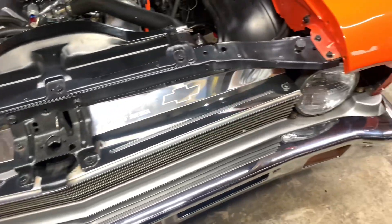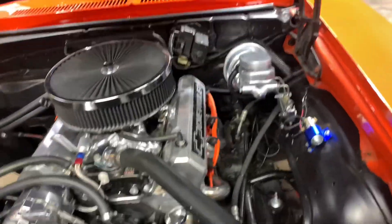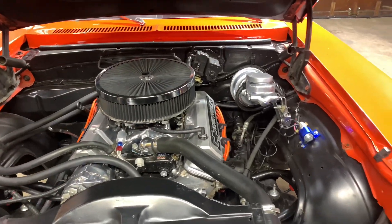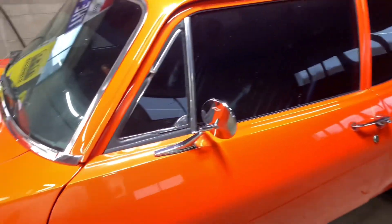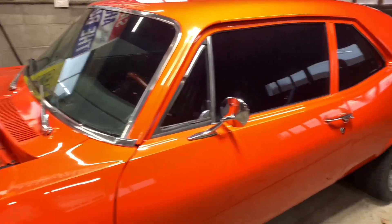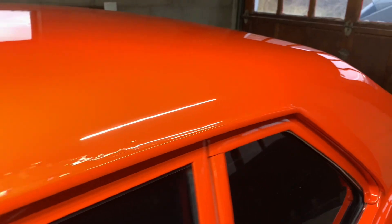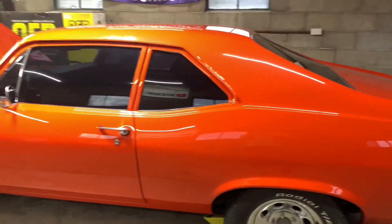Gonna get the grill out and try to get the front bumper off and headlights out. I just had my torpedo heater on here so I got a little bit of moisture. I'm gonna try to figure out another source of heat for the winter because it gets pretty cold in here and that torpedo heater is just a little too fast. Gonna start on a little bit of rust that I have to get fixed - mainly this is about the only spot here, both sides.